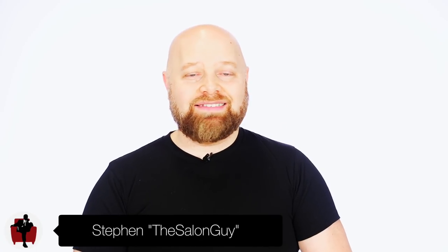Hey YouTube, Stephen of Salon Guy here, and in today's video I'm going to be breaking down the haircut that every barber needs to or even wants to know how to do. I've been getting a lot of eyeballs from the barber community, thanks to Chris Bozzio especially.